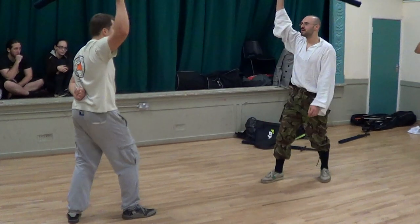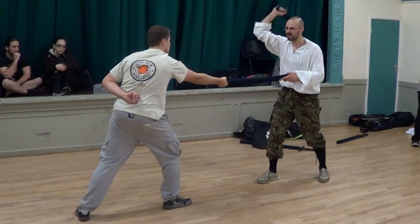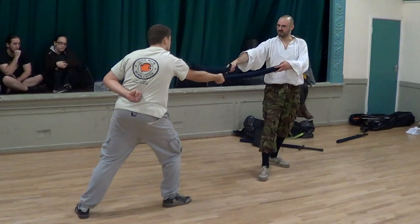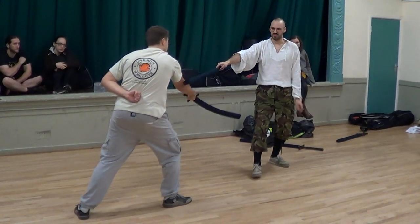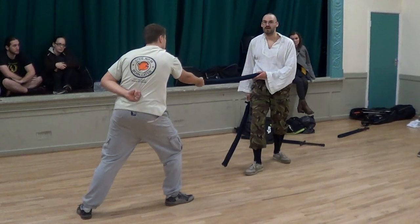I'm doing the same motion as he does. I'm just striking at him the way he strikes at me. But adapting the leg here changes my direction and hits his hand. And, as well, I'm out of his range.